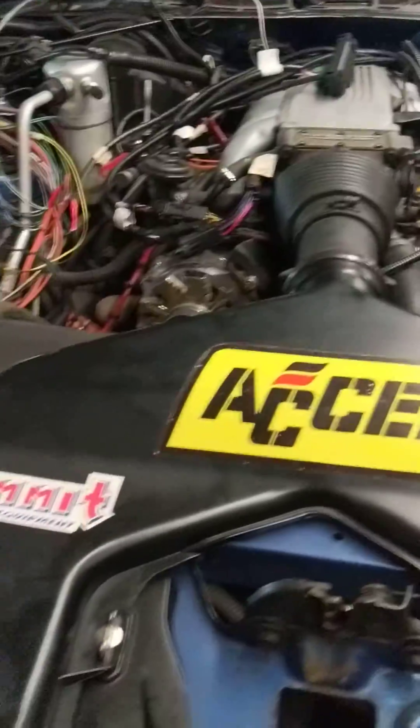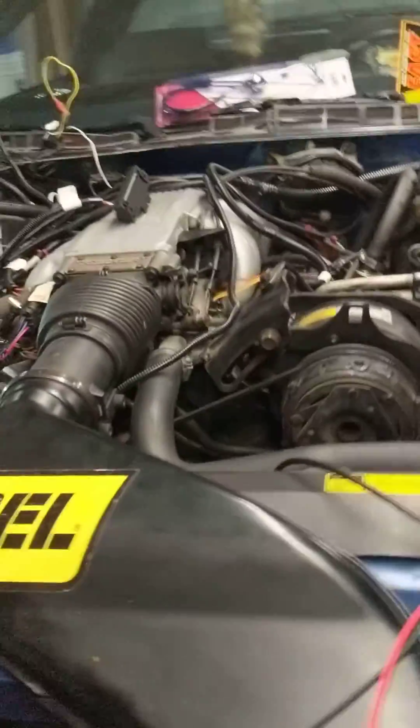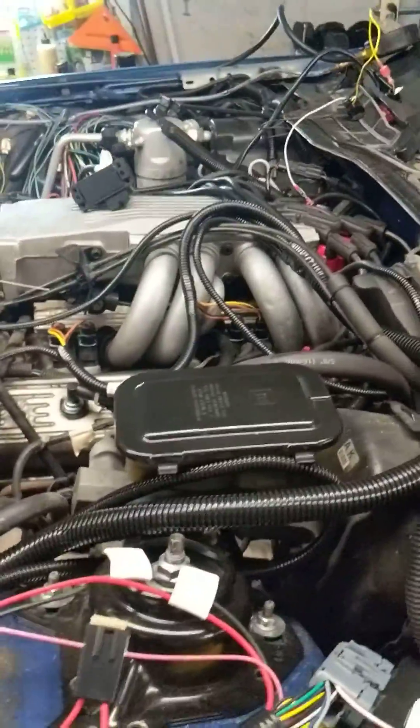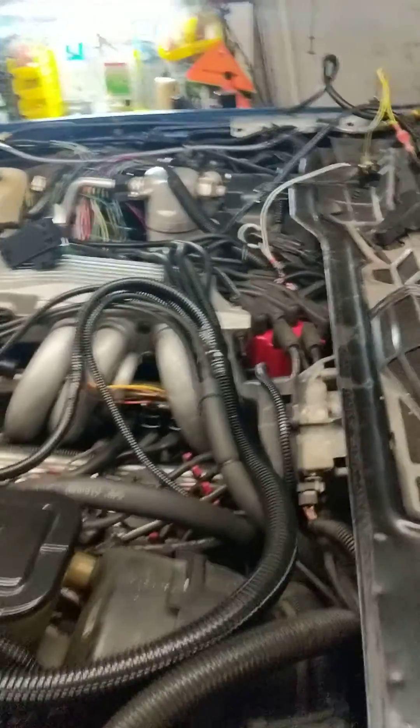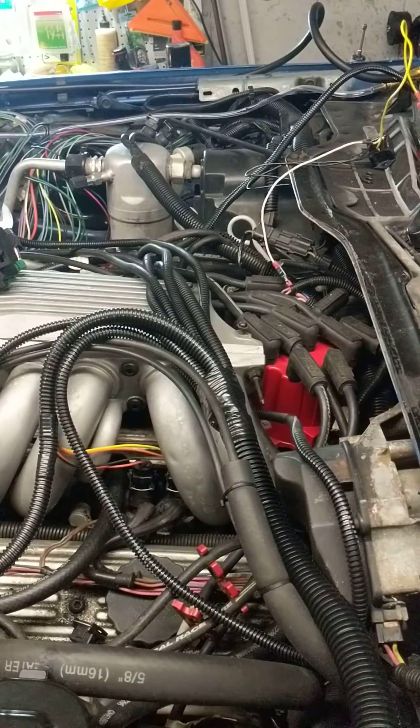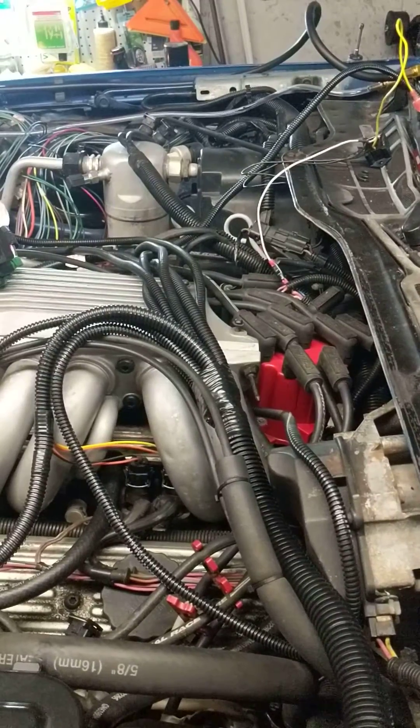This is a video about the Fast Easy EFI 1.0 installation on a tuned port injection motor. I just finally got it to start idling, start learning, and I'm working on a couple more bugs before I can learn it on the road, which is the next step.